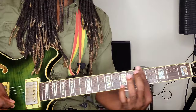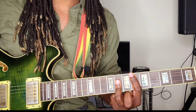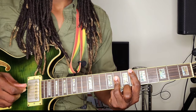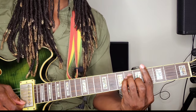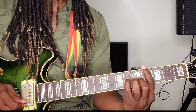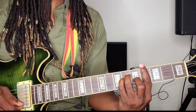First chord: come up to the sixth fret, bar the whole sixth fret with the pointer finger, then place the ring finger on the second, third, and fourth strings. That's your E flat. The next chord is your A flat major: bar the whole fourth fret with the pointer finger, place the middle finger on the third string fifth fret, pinky finger on the fourth string sixth fret, and ring finger on the fifth string sixth fret.